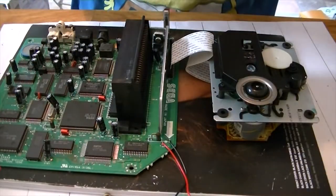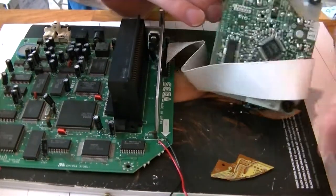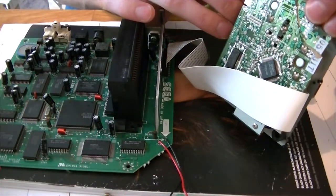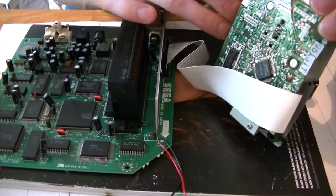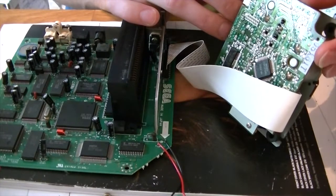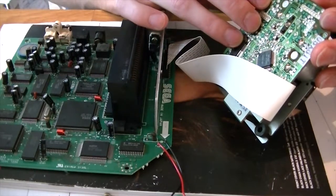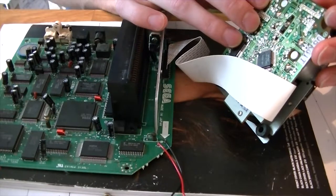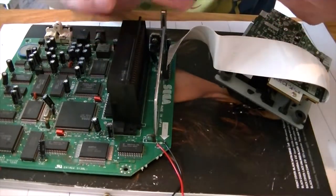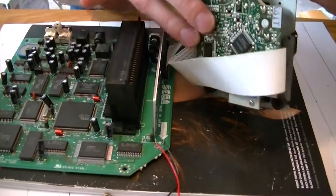I've got the circuit board out and this is the piece obviously that's fallen off, been broken off the CD drive there. That is going to be such a pain to stick back together. Maybe not — it doesn't go through a huge amount of traces. Maybe three or four on the bottom, maybe ten on the top. It's still going to be a lot of work.